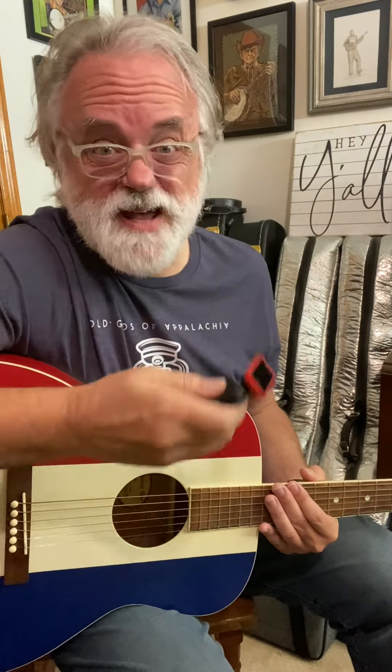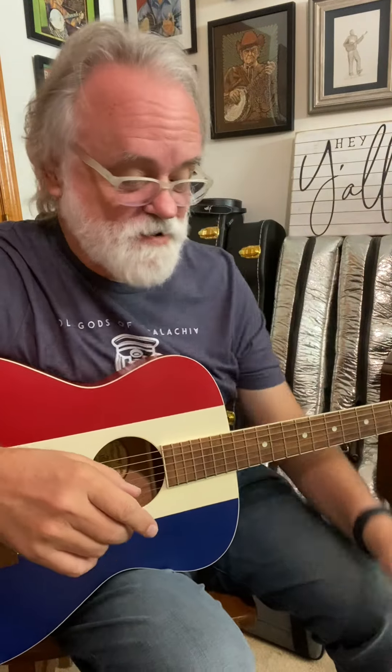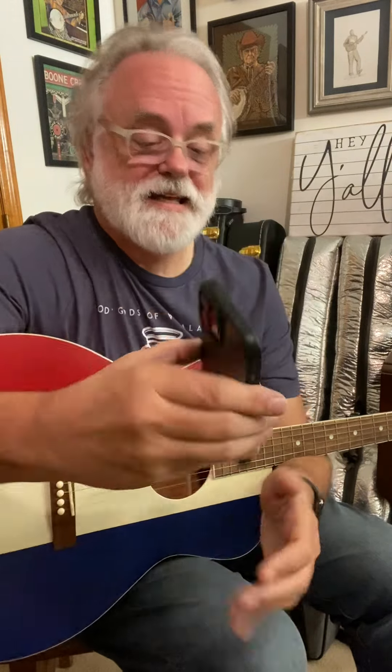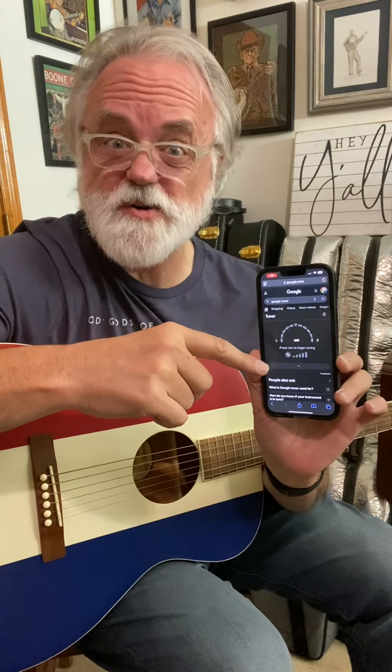What happens when your tuner battery dies and you don't have a spare? Obviously you can use your ears, or you might have an app on your phone. But did you know that you don't even have to have an app on your phone? There is a tuner built into Google — you can just go to Google, type in Google Tuner, and this thing will show up.